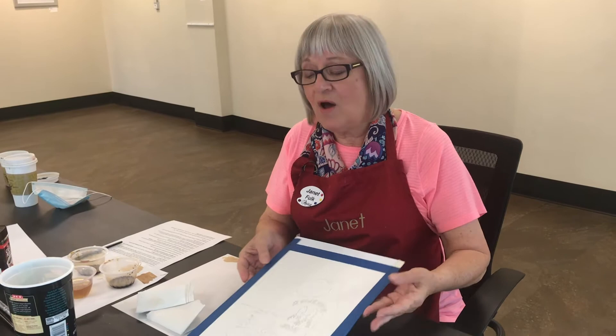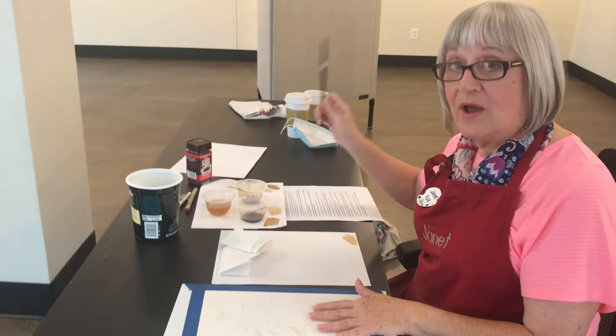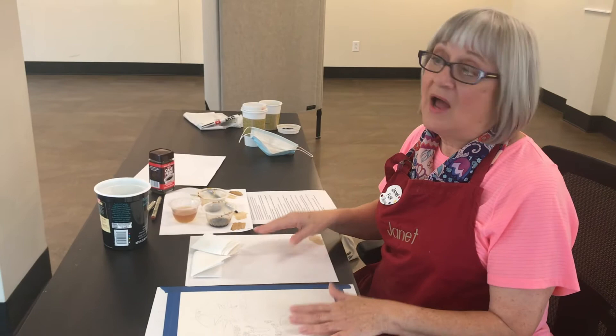Today I'm going to paint with coffee. What you need is a piece of paper, a paintbrush, and coffee. You don't even need a lot of coffee — I just put a few spoonfuls in a small container and that's all I need to paint with. And I just drink the rest of the coffee.